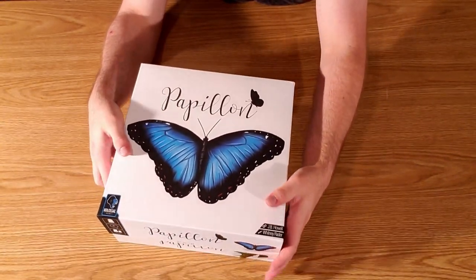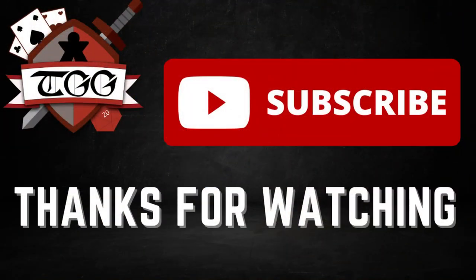Thank you for watching, hope you enjoyed this video. Don't forget to check us out on other social media such as Instagram and Facebook. And don't forget to like and subscribe.